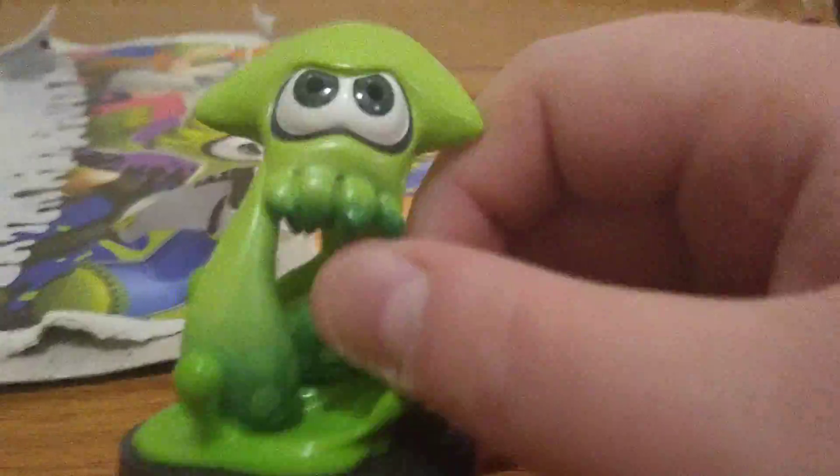There we go, they're up — you probably couldn't even see much of it. Let's start with the inkling boy amiibo. It has the old style splattershot, which looks way better than the new ones. It's got blue eyes, blue ink. There's also the squid with gray eyes and green ink — pretty cool looking splash effect.